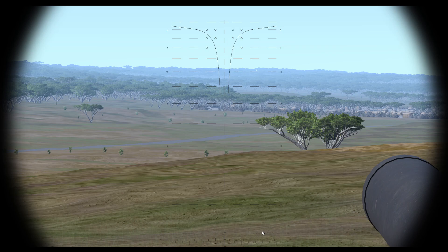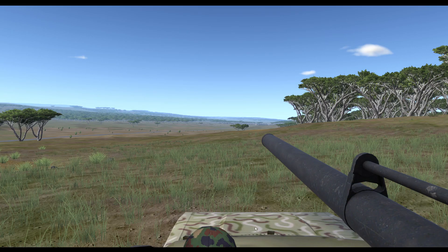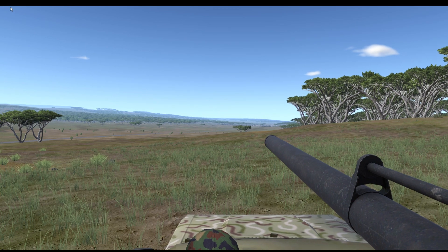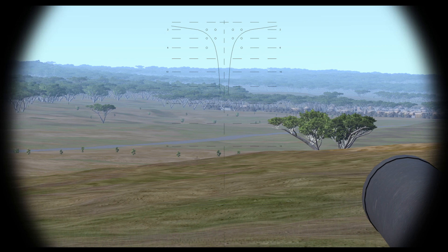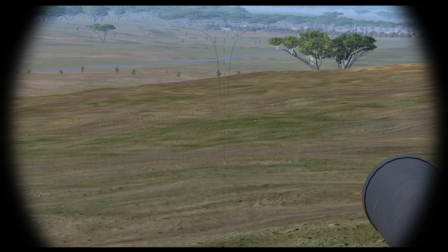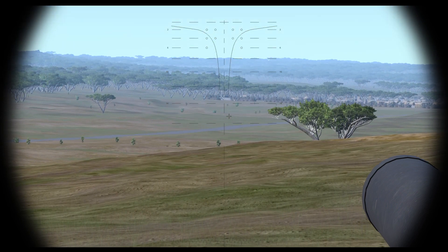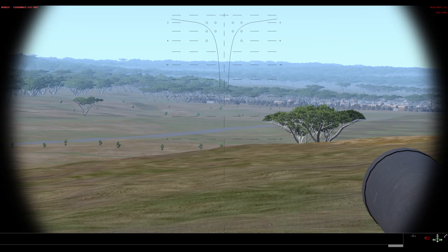Other keys that are of use are the O key, which provides an observation view for a wider field of view at the expense of lacking a sight, and the N key, which provides a toggle for zoom when in the observation view. To change elevation of the gun, use the Up and Down arrow keys. To change ammunition types for the main gun, use the Insert and Delete keys.